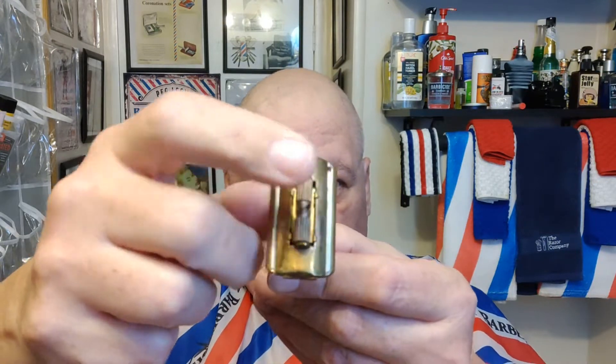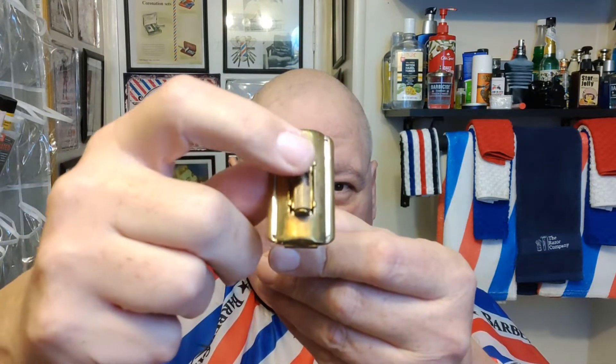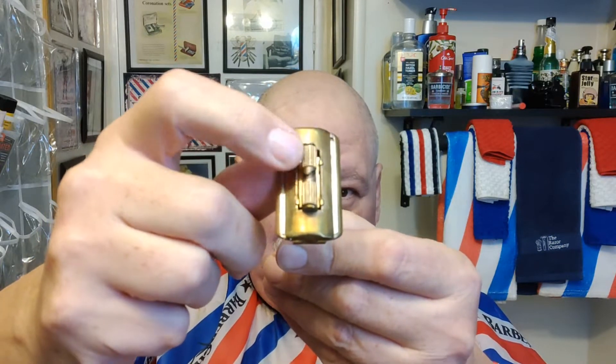Hello all, welcome back to Shaving with Peg Leg. Doing a head shave tonight — the King oscillating razor. Look at the bottom of the blade, at the gap — see how it moves. Did a face shave with this the other day and it worked really well. I was surprised; the blade's a little rough because it's like 70 to 80 years old.